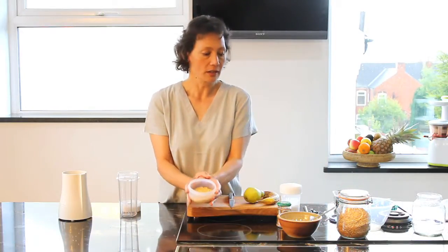Linseeds have a very, very hard outer shell, and to make them digestible what you need to do is soak them overnight in water. In the morning they'll have got very, very thick and mucus-like, and what you need to do is rinse off that mucus texture.